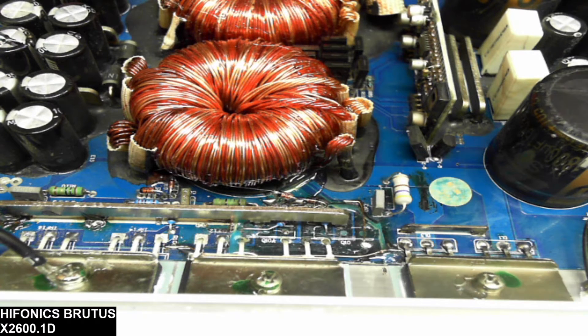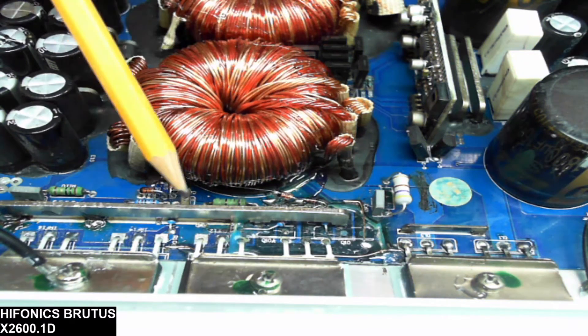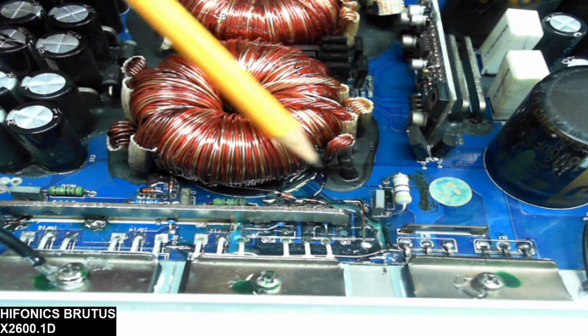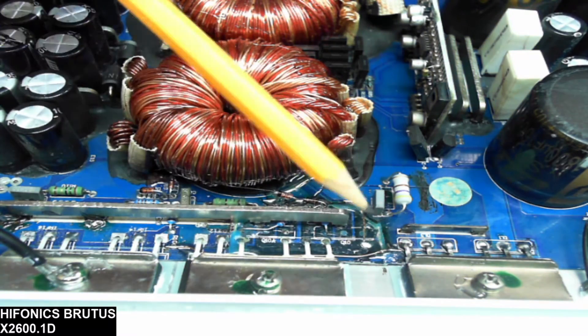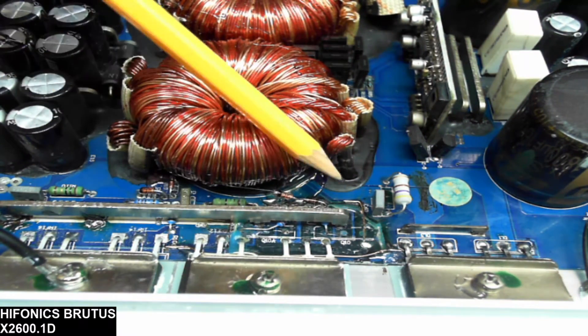Thank you for tuning in to Ellensburg Amplifier Repair and Service. What I have here is a Hyphonics Brutus X2600.1D that came in with a severely burnt power supply section, missing about a 1 inch by 2 inch section of the board, which I have replaced.